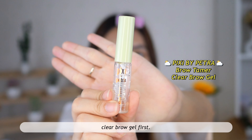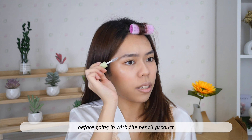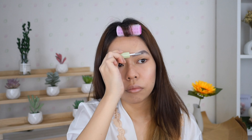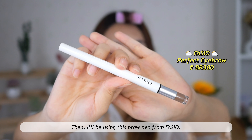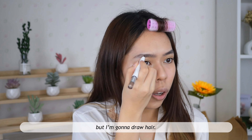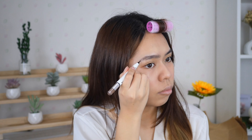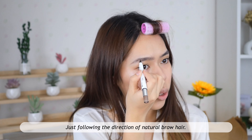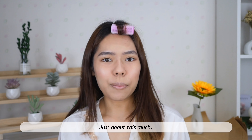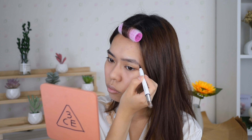For the brows, I'm gonna set them with this clear brow gel first. Setting the brows with gel before going in with pencil helps me see where I need more fake brow hairs. Then I'll be using this brow pen from Fazio — I'm not gonna draw a line or create a box shape, but draw like individual hairs, following the direction of natural brow hair. Just about this much — you can see the difference: it looks natural but just a little bit fuller.